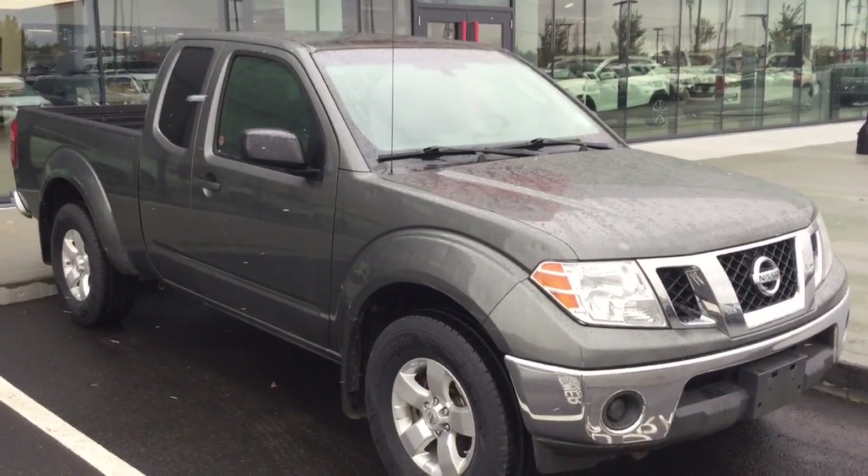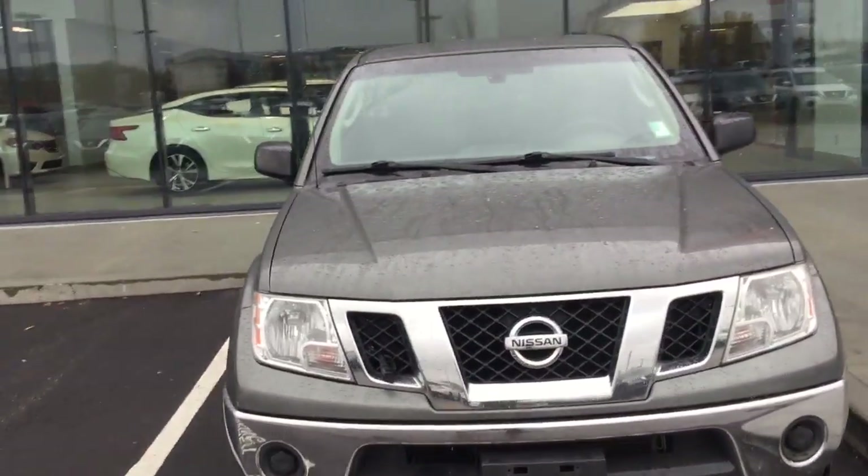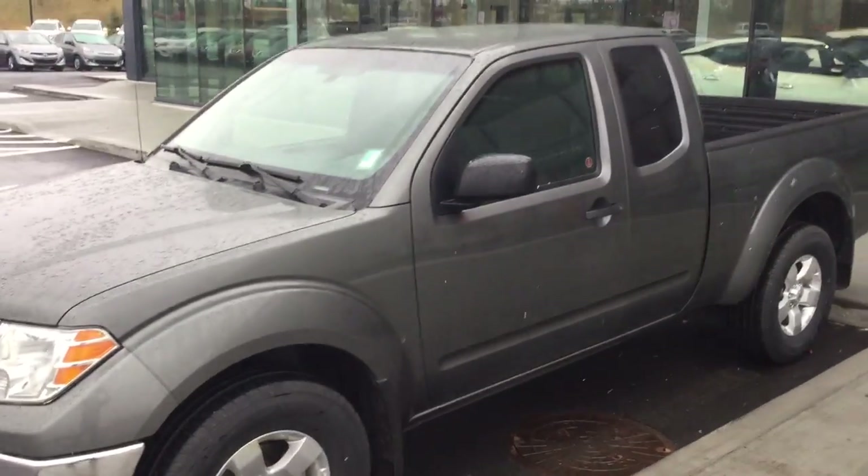Good morning Ed, my name is Austin down here at Northside Nissan and today I'm going to be showing you your 2009 Nissan Frontier. Here you have your 2009 Nissan Frontier in this gorgeous light grey color with chrome bumper.